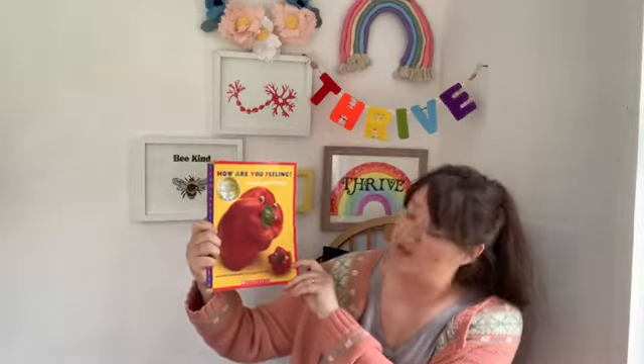Today's story is called 'How Are You Peeling? Food With Moods,' written by Saxton Freeman and Jus Alphurs. I really love this book. The pictures are absolutely brilliant — it's a wonderful book that explores feelings and emotions. Let's have a listen.